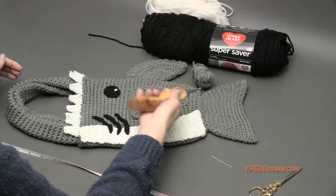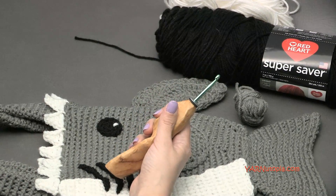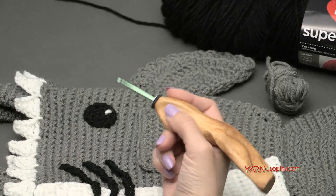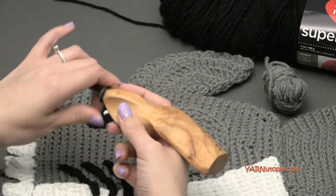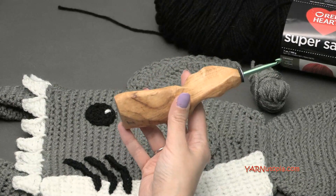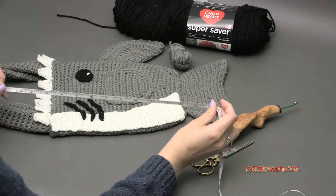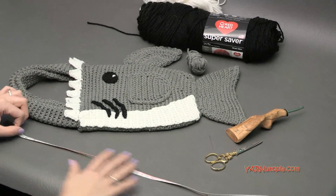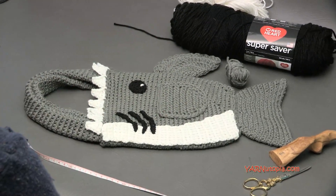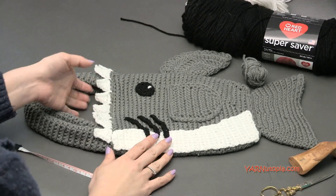All the supplies you're going to need - I'm using a hook, which is 5.5 millimeters. The hook I'm using today is awesome: it is an ergonomic, hand-carved, hand-crafted, wooden-handled hook. You can use it like a knife or like a pen - it's really universal. You can get these at the Etsy shop - I'll put the link in the description. You're also going to need a yarn needle and scissors for this project, and I'd recommend a measuring tape since this goes off of measurements but you can make it as big or small as you want. So now let's get started and make this fabulous shark bag.